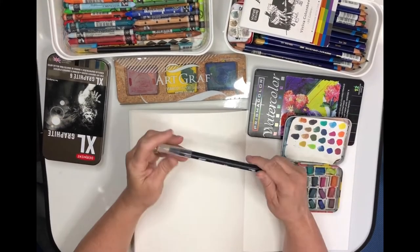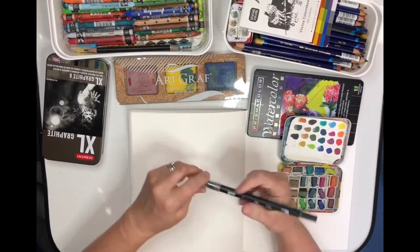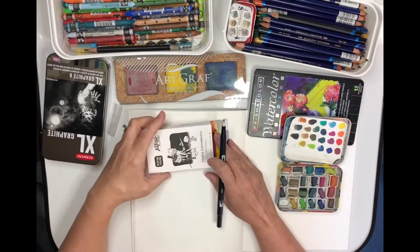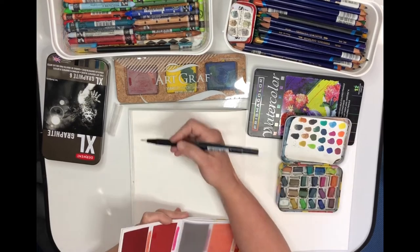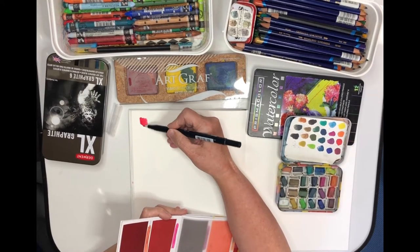This is a Tombow brush pen — it's a blender. Its number is N00. There's no ink in there, no pigment, so you can use it to paint with.